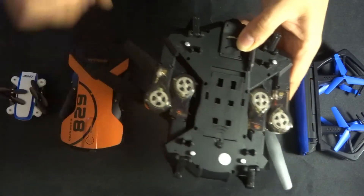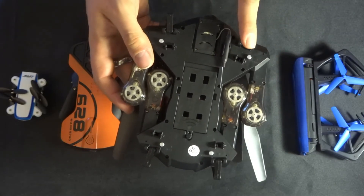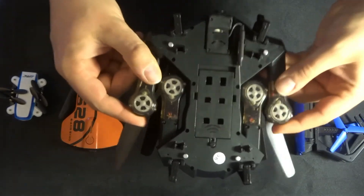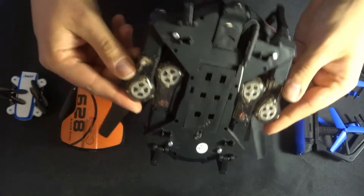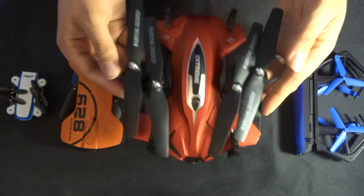When transporting, I would much rather carry something with a button lock like this, rather than a simpler mechanism, because you can be sure that everything is locked in place and the propeller arms aren't going to be damaged in transit.